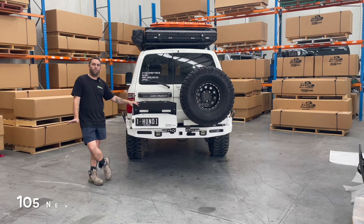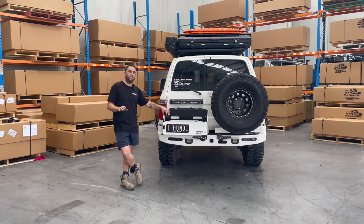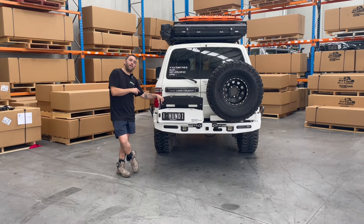Introducing the 105 Barwek range. I'm going to cover rear and front in this video together. The only bit anyone seems to care about is a tow bar, so let's get that out of the way straight up.